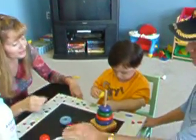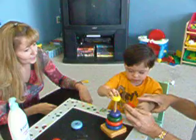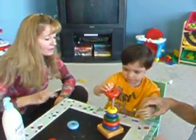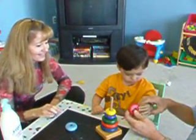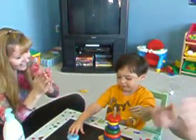Do this one. Let mom see. Do this one. Okay. Do this one. Okay. Ready? You want to do it? Open. No, no. Let's do it with this hand. Let's do this hand. Open. Open. Okay. There you go. Put it on.